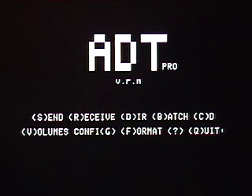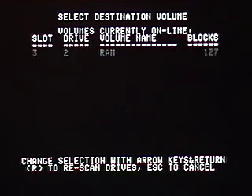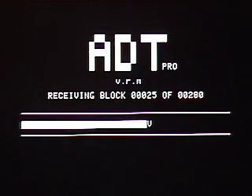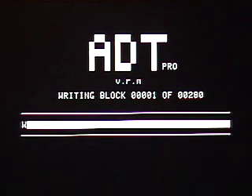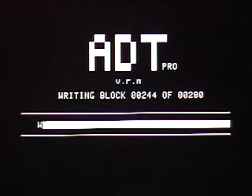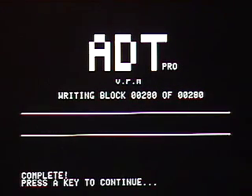When it's done, it'll ask us if we want to format another, and we'll hit N for no, and that will bring us back to the main menu. Now we want to ask for a bootable image of ADTPro to write on our freshly formatted floppy. So we hit R for receive, and then the name is something like adtpro-v.r.m.dsk, depending on the version, and we hit return. It queries the host to make sure it exists, and it asks us where we want to write it. On top of our blank floppy is fine, so we hit return there. And then the transfer happens. Now when this is done, we'll have a bootable floppy of the ADTPro distribution diskette in the drive.